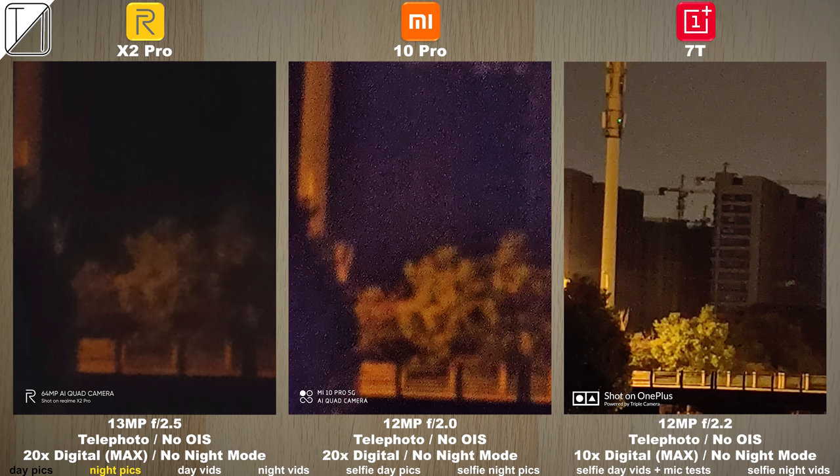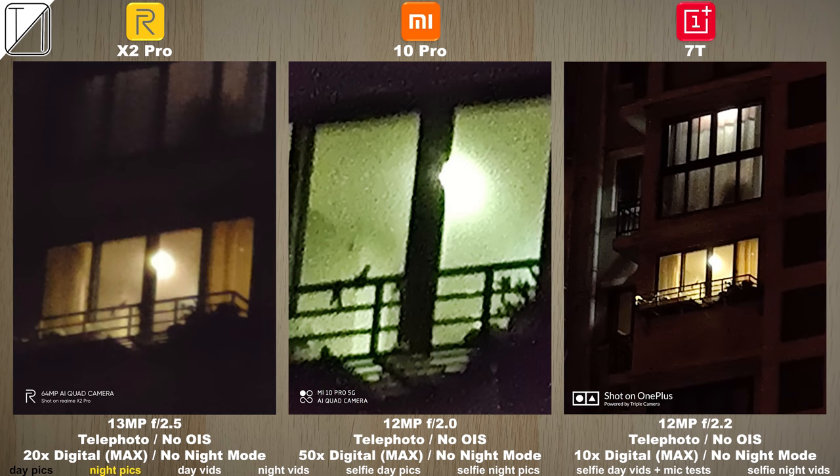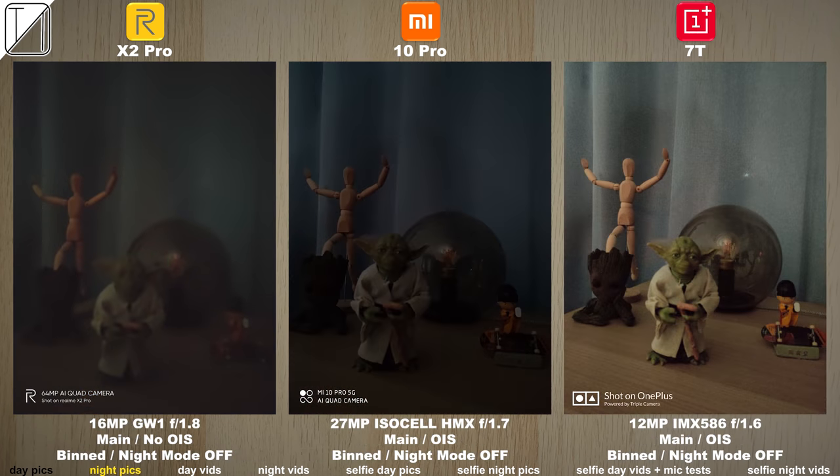As soon as we go into 20x digital on all devices there is no night mode, and at 50x on the Mi 10 Pro no night mode either. It looks absolutely shoddy but you really can get in there. It also puts a bit of a green filter when looking into light, but you can still see the same sign that we saw earlier in the daytime pics.